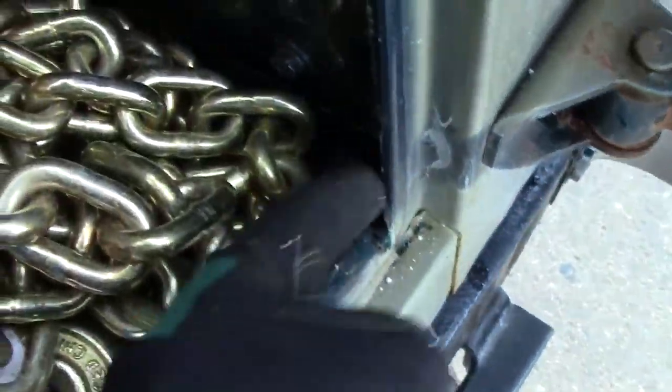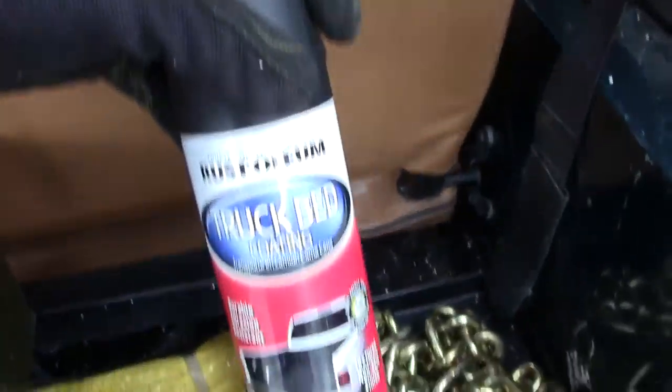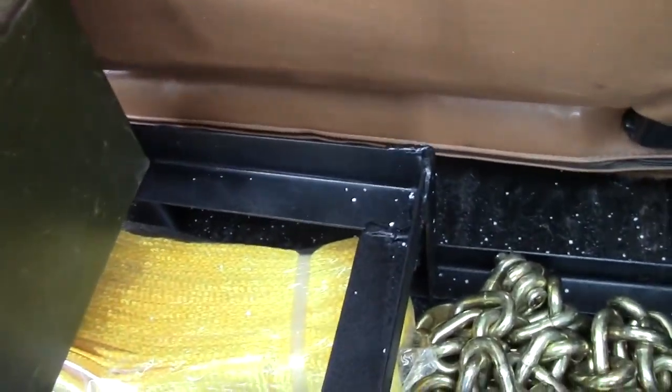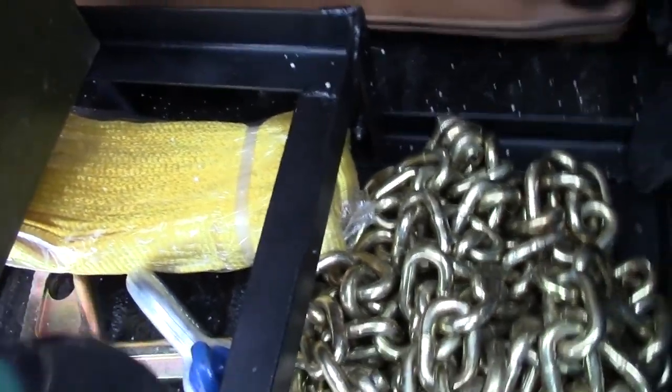When it's all bolted together you cannot pull it out because it's locked in place. Right here in the corner it's all coated with the Rust-Oleum truck bed coating. I just got it finished and painted yesterday, so we'll see how it holds up in the long run.